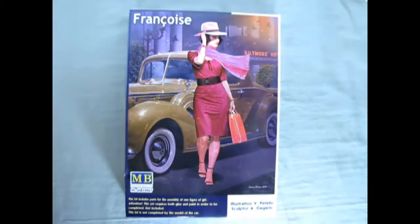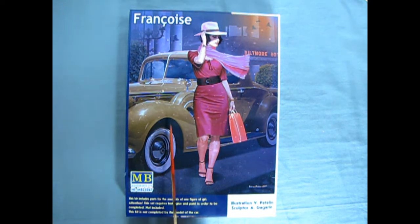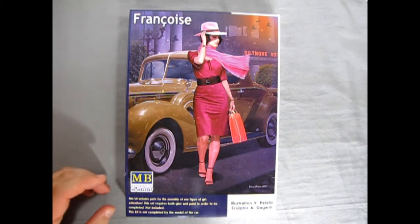She is really like a 1940s type of female figure which you can display with your vintage model car kits. We step all the way back into the 1940s with Francois, a nice 1/24 scale model kit by Master Box. She will look good in your car collection with your 1930s or 1940s car. In fact, pictured on the back here by illustrator V. Peatlin is a 1936 Packard — you can tell by the hubcaps as well as the details on the car. Our sculptor is Gagarin.